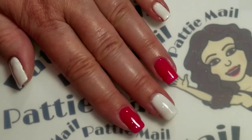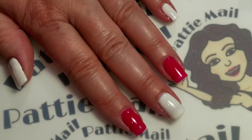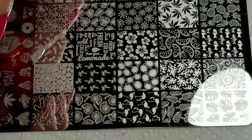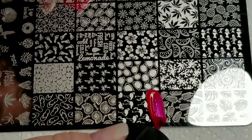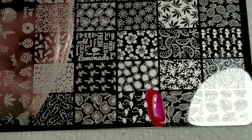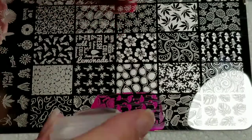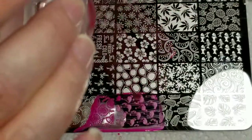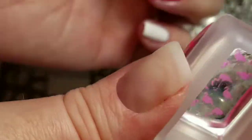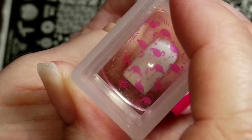I have two coats of Snow Ice and two coats of Mexican Pink Cake on. First, we'll just put some of the Electric Pink on, scrape it, and pick it up with my Moyu Stamper. Now I'm just going to stamp these on my white nail.